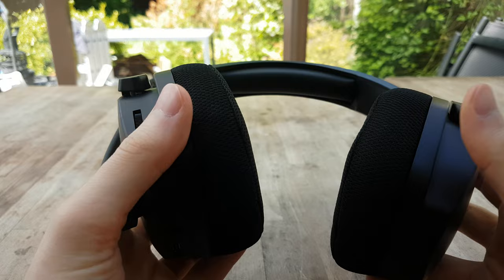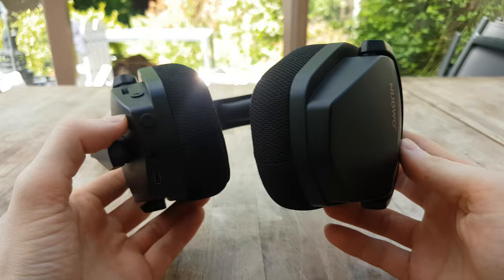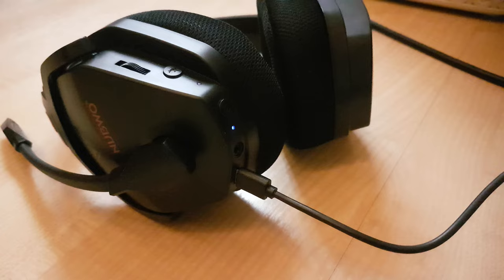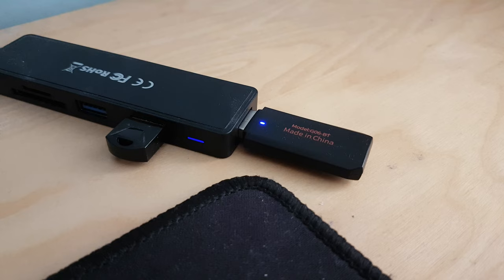On the headphones you have a volume wheel to roll up and down to change the volume, a power button to turn the product on and off and switch between USB and Bluetooth mode, your audio jack for the cable, and a button to mute and unmute the microphone. The headphones take about four hours to fully charge — you'll get a red light while charging and it turns blue when finished. They use a USB-C cable, which is nice to see.